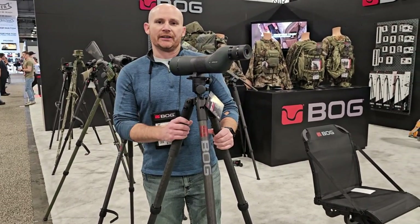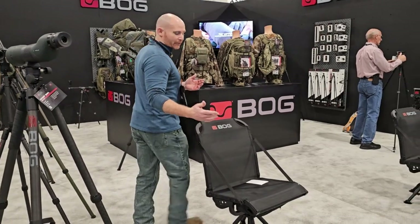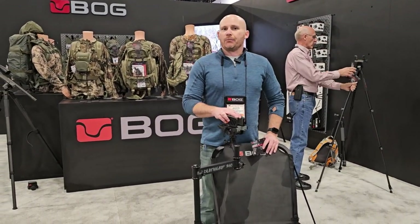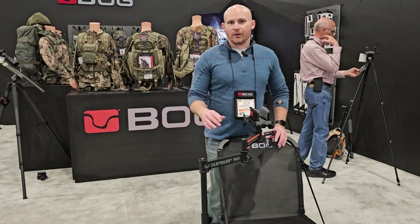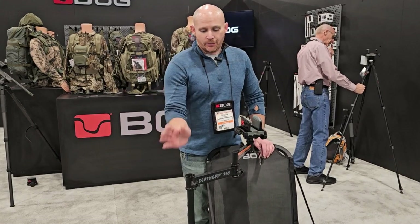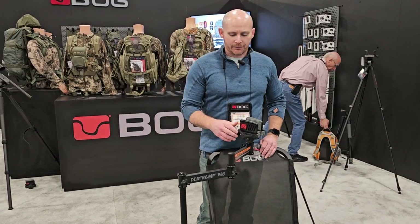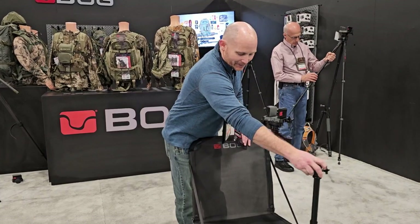We also have something for everybody — the Death Grip 360. A couple years ago we came out with the Nucleus 360, an extremely durable, strong, and comfortable seat for hunting in a ground blind or shooting at the range. A lot of customers don't have room in their ground blind for both a tripod and a chair, so we combined the Nucleus 360 with Death Grip capability. This is the Death Grip 360 — it's been one of our more popular items at the show. It gives you 360-degree range, not only in the spin of the chair but in the shooting head as well.